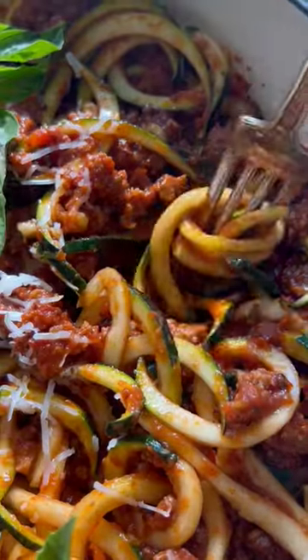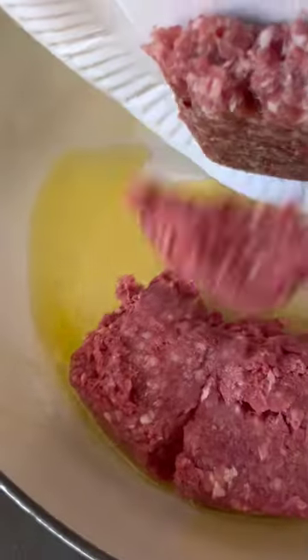This meat sauce is so good. I don't even think my family noticed I used zucchini instead of spaghetti. First we'll brown some beef and Italian sausage.